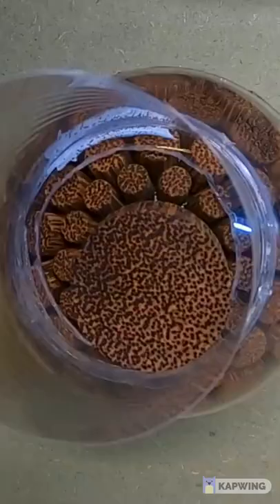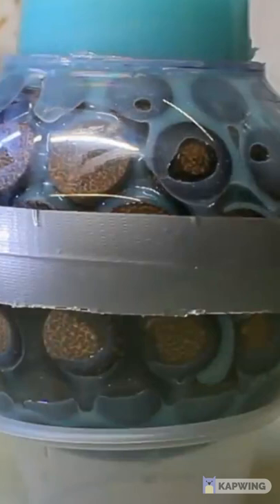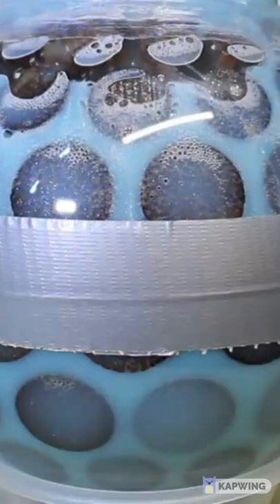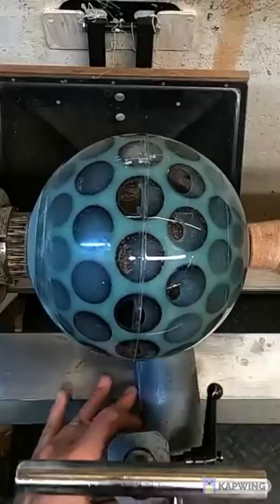Turned wooden spheres hold a certain fascination. They demand to be picked up and rolled in the hand, they show off the figure of the timber, and they also hold a mystery to turners and non-turners alike — just how do you turn this perfectly symmetrical shape without marking it?